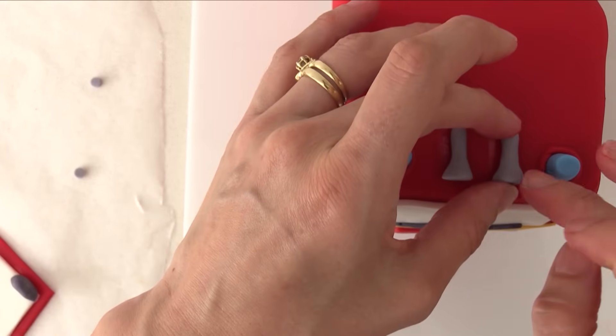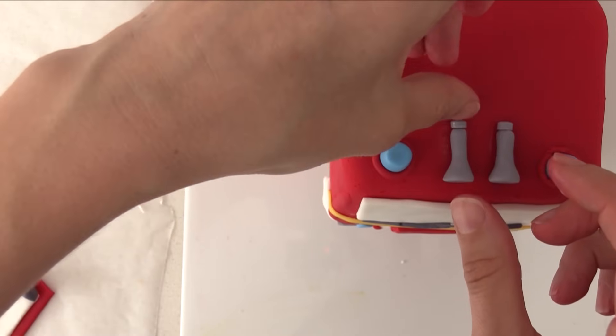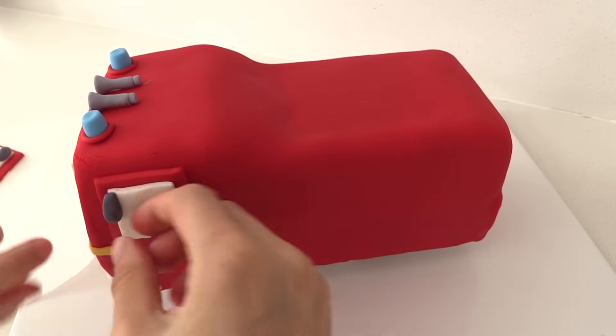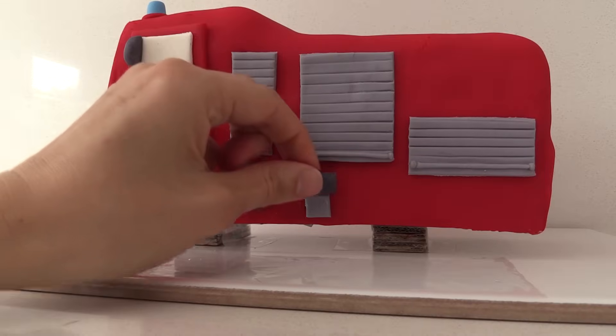Add the horns to the top of your cake and then add the little circles that we made with them just behind them. Carefully place your door onto the side of the fire truck, then using a little water to make it stick, add the side panels into place and the grey squares that we made.